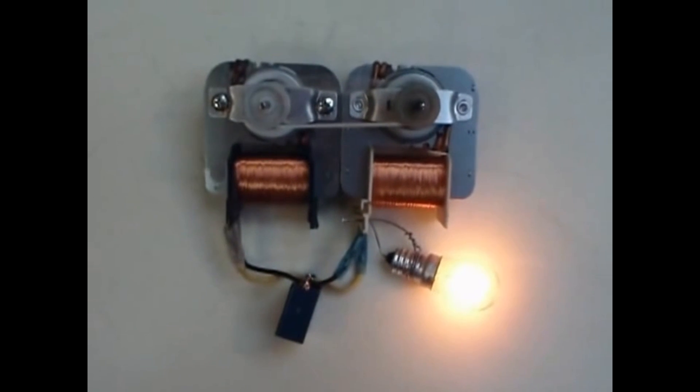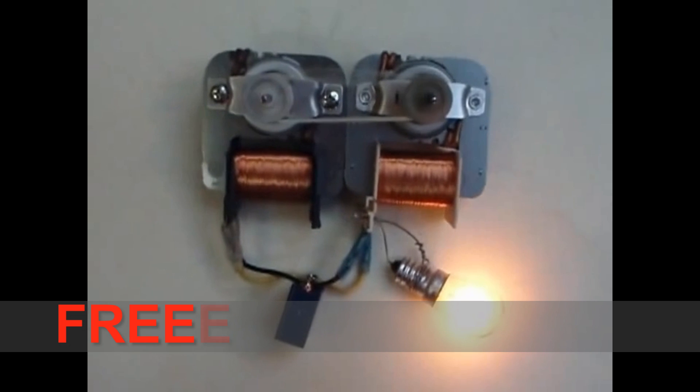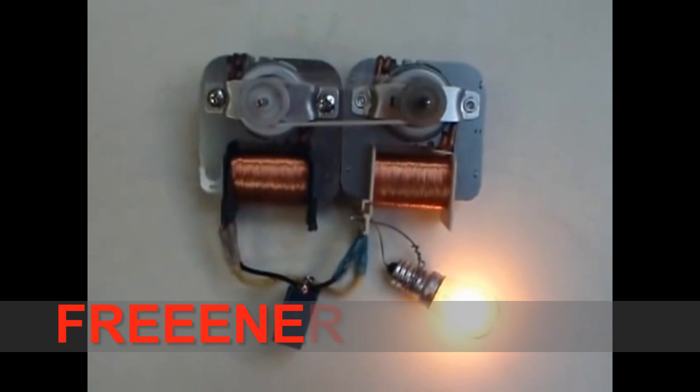The motors are designed so that their iron cores are just below the point of saturation at their nominal voltage. After the startup, the voltage is rising until reaching the point of saturation.